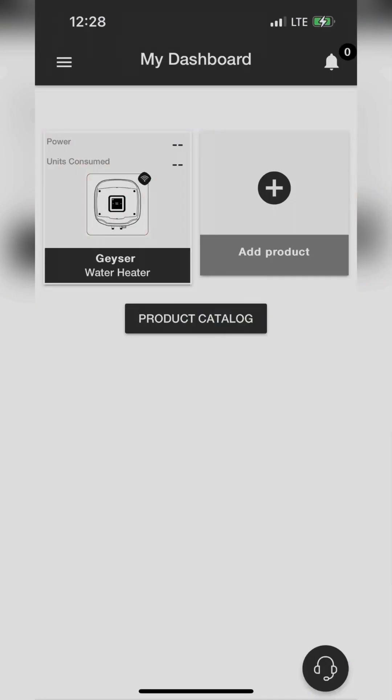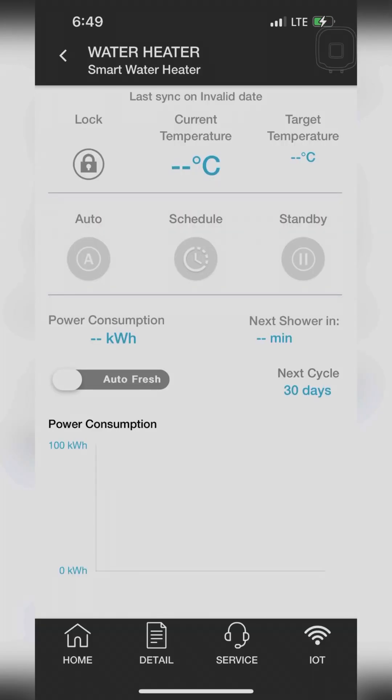Now, open Hindware Smart Appliances app and click on the Added Product icon. When you click on the Product icon on your dashboard, this product page will open, where you can see all the product features. On this page, on the bottom right side, you can see the IoT Connectivity icon. Click on this icon.